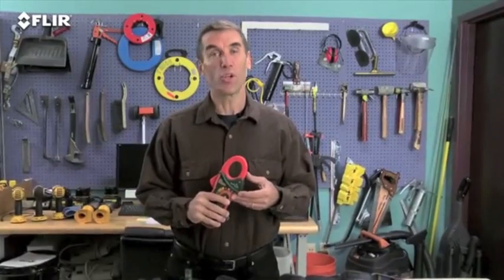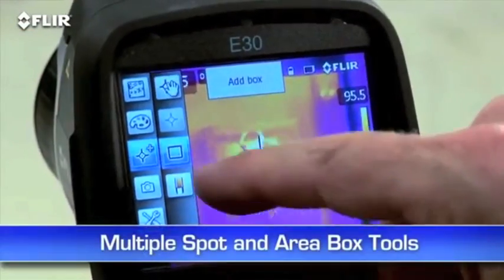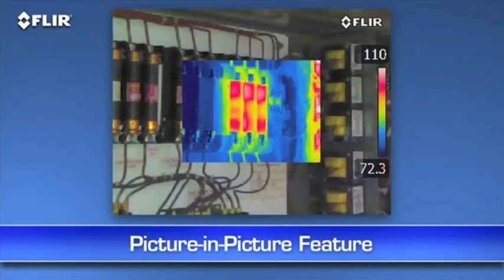This is extra information that shows up automatically in reports. Other features include a higher-resolution visible camera, and multiple movable in-camera area box and spot meter tools to help you compare more temperatures. Plus, you get picture-in-picture — another good way to reference the location of problems.